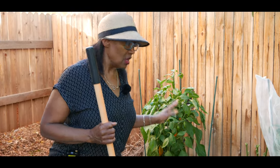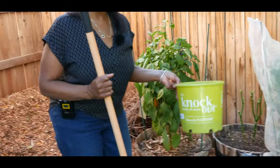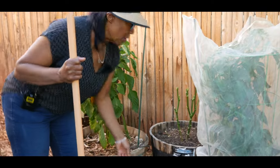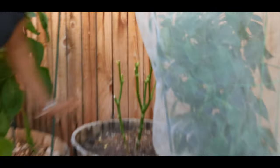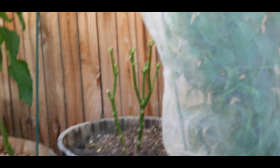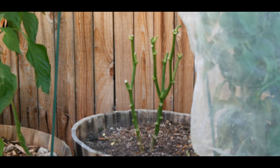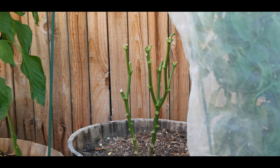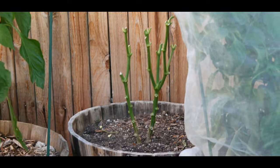I'm going to overwinter the bell peppers indoors under my grow light. As you can see, I've already cut back my bell peppers, and I have another bell pepper I need to cut back as well. In a little bit I'll show you how to cut back the bell peppers, and we're going to overwinter that one as well. So I'm going to go ahead and start digging up this bell pepper to transplant into this container.